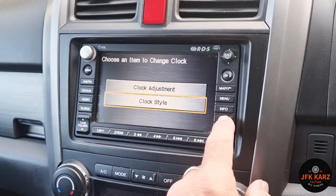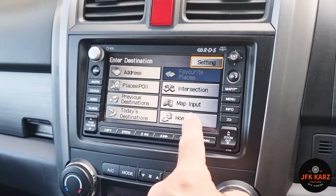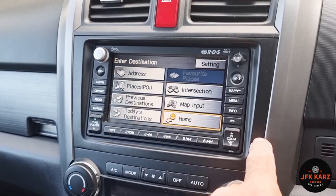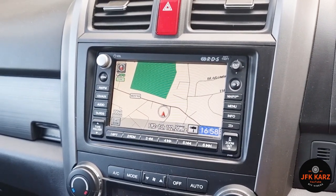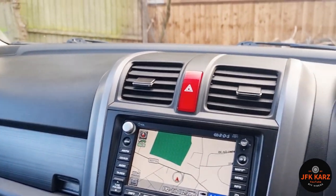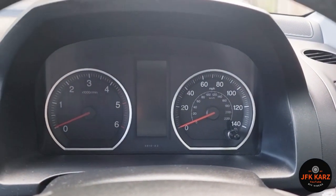Then return, return, and return again, and that should be done. That's how you change your clock — pretty straightforward. There are gonna be more videos coming on this Honda CRV.